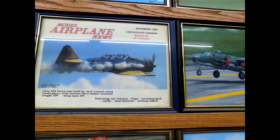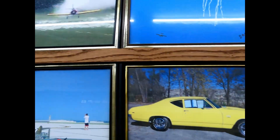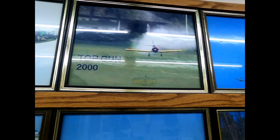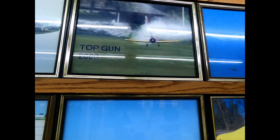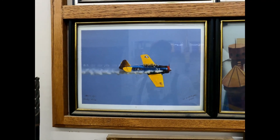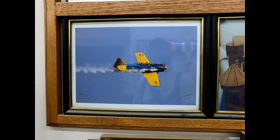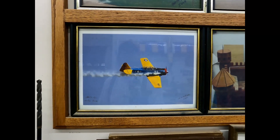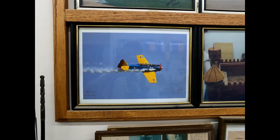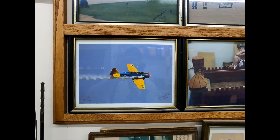This AT6 Texan has been in Model Airplane News twice, each time talking about smoke. I've been at several events over the years — this one was at Top Gun flying the noon shows, and the Indiana Warbird fly-ins for many years that we hosted. So it's been around. Kenny just decided to take it over and we're rebuilding it, going through and putting hydraulic gears in it, an EME 60 motor, and new servos, so we'll see how it comes out.